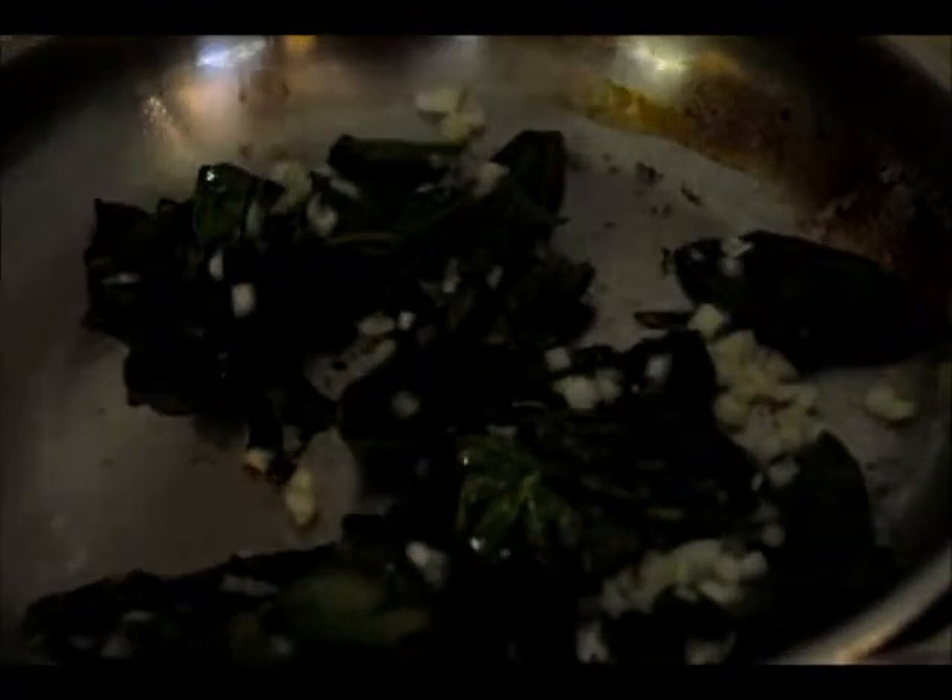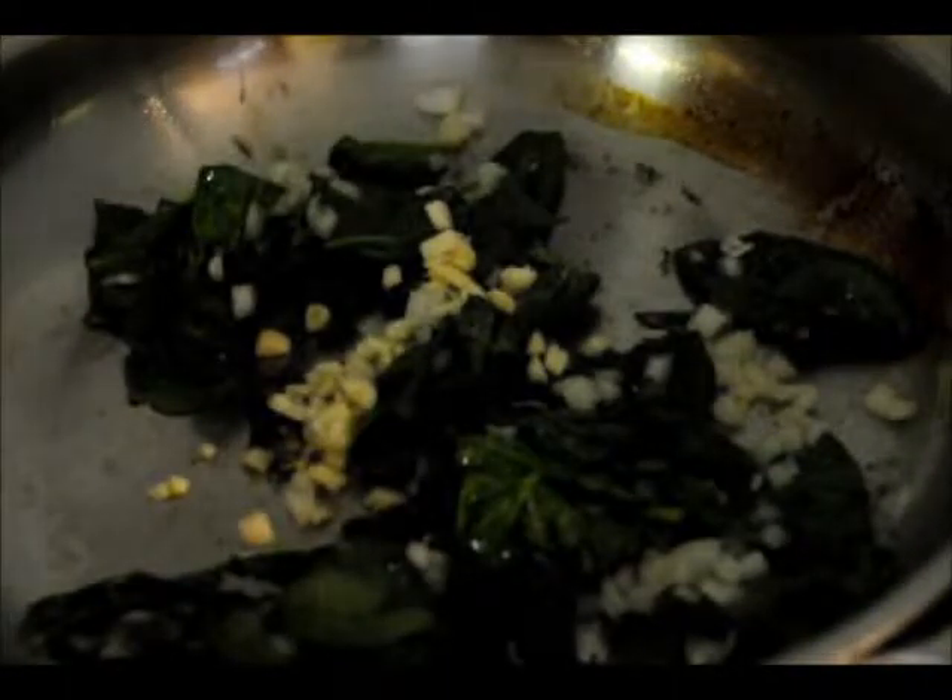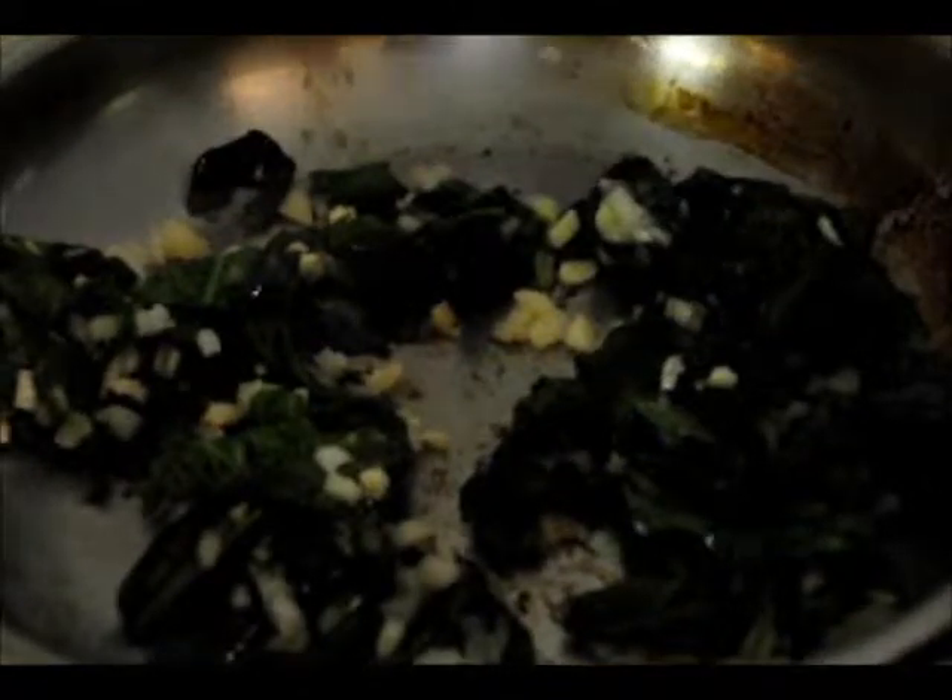Now we're gonna add the garlic. Now we pick it all up — whoa, it's burning! The fire's too hot. Look at it, it's burning. I am not a great chef. Look, I burned it. Did you know you could burn spinach? I didn't. But apparently you can.